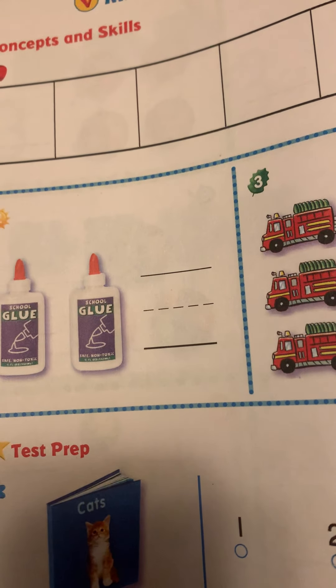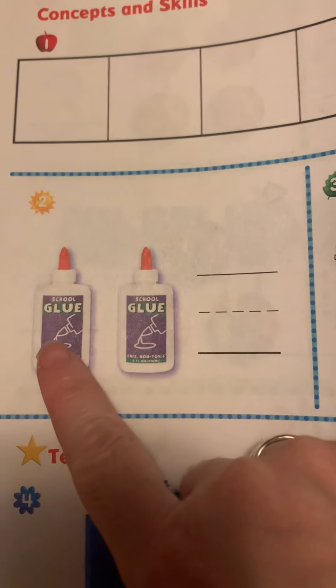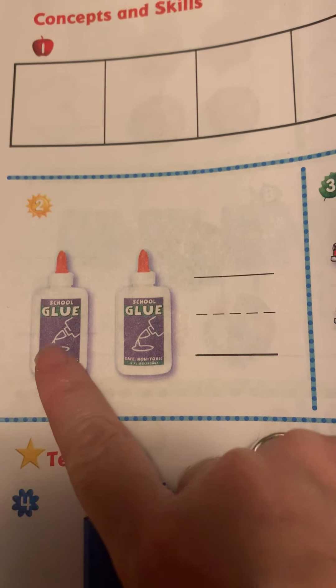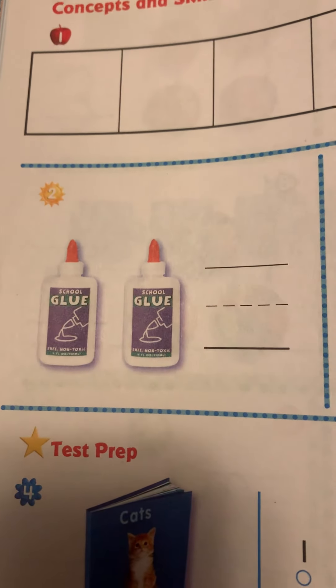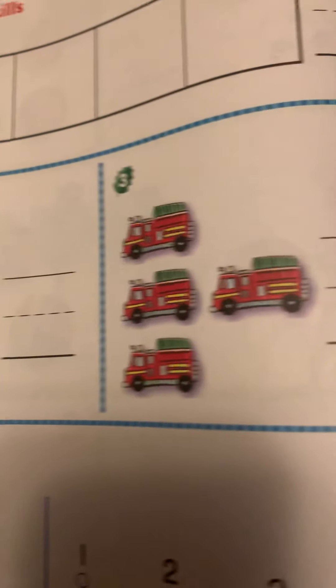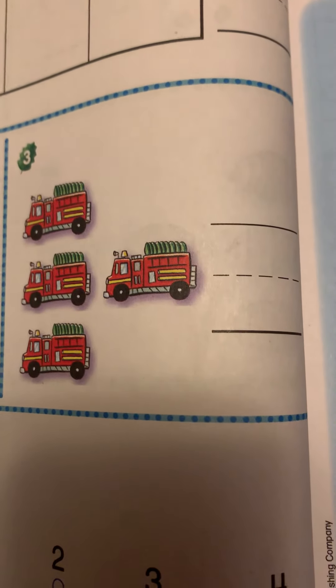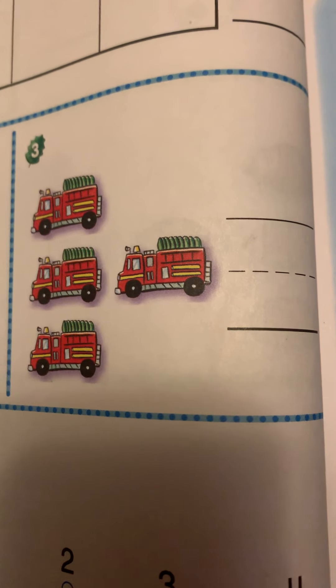Next, you are going to count and tell how many. Okay, so you are going to count — one, two — and you are going to write the number two.